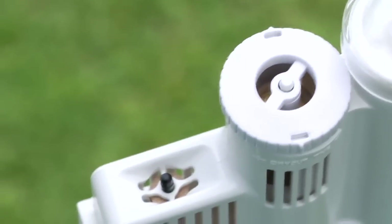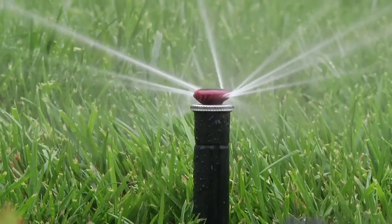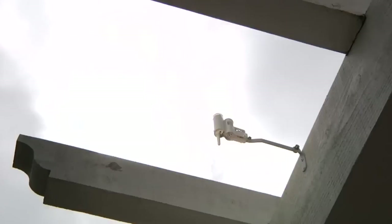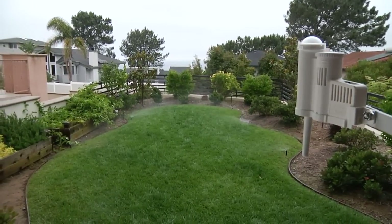SolarSync has a built-in rain sensor with a quick response feature that shuts the irrigation system off the instant rainfall begins. This quick response ensures your sprinklers never run in the rain. In situations where rainfall is minimal, the rain sensor will dry out quickly and allow irrigation to resume.